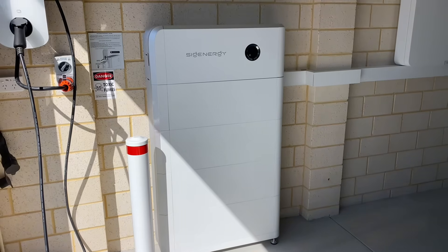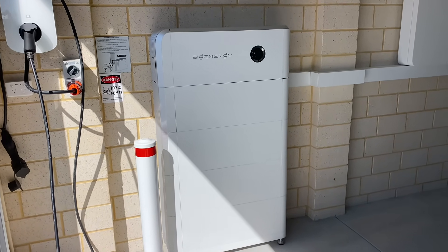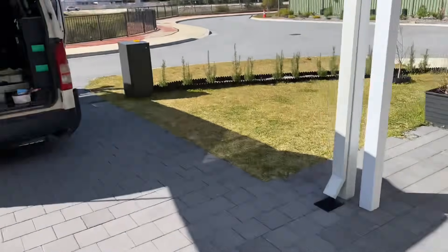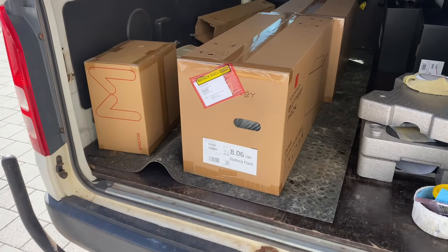On completion my client decided we're going to add another couple of batteries. So that's our existing one — we've got four eight kilowatt hour batteries. And in the back of the van here we've got another two eight kilowatt hour batteries.